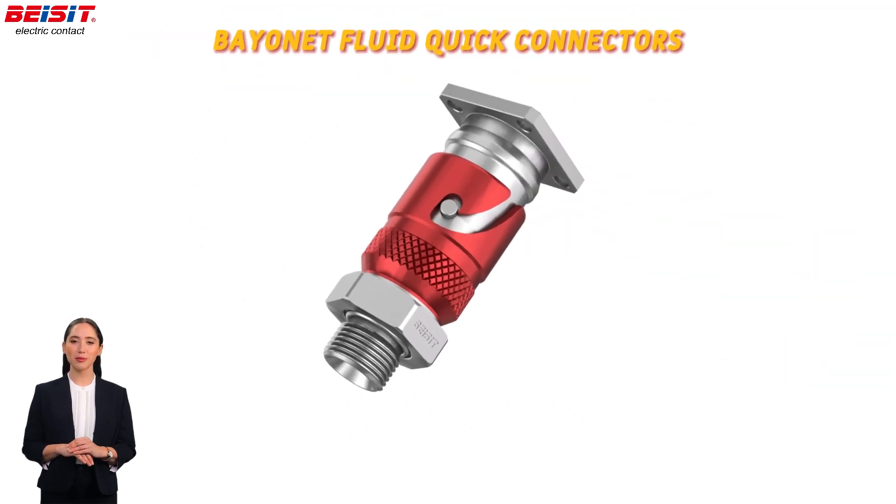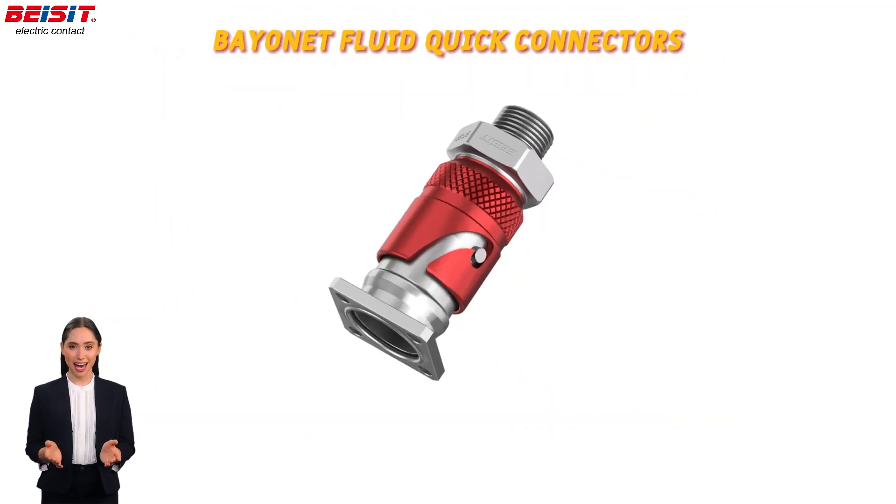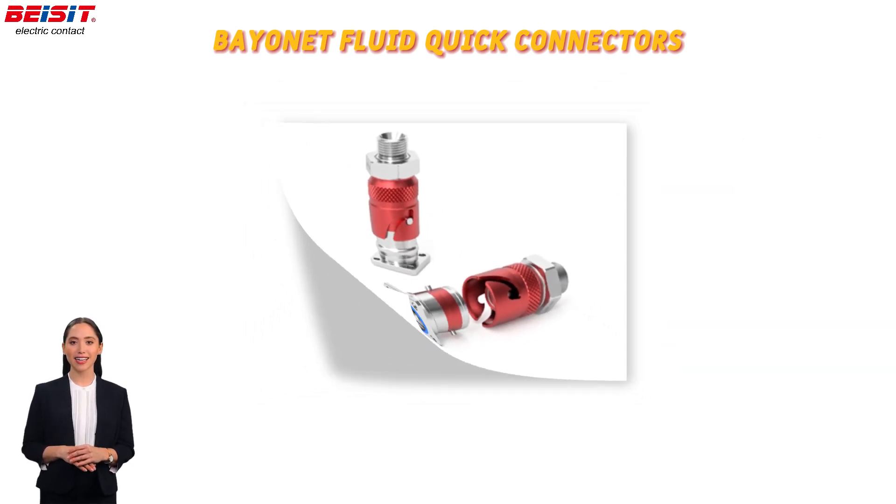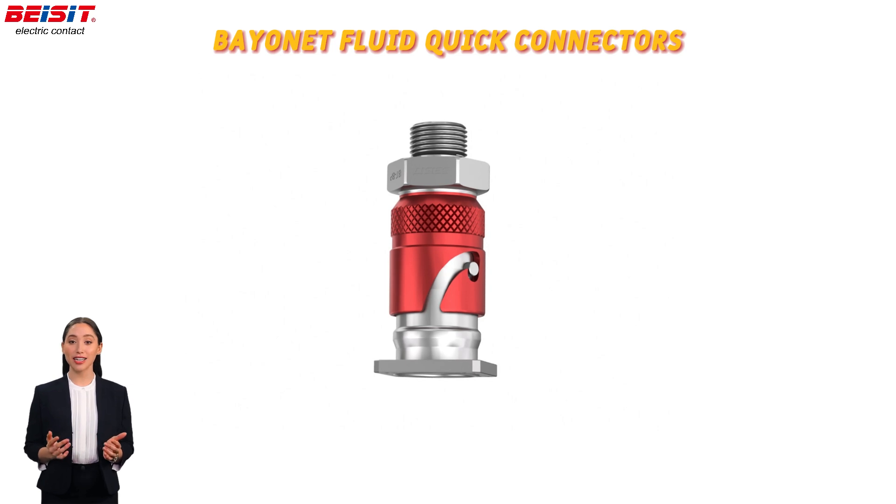Our bayonet fluid quick connectors prioritize speed and reliability, featuring a twist lock mechanism that secures connections in seconds, perfect for applications with tight time constraints.